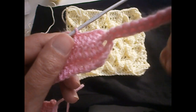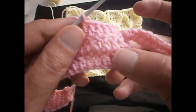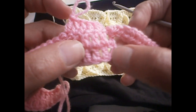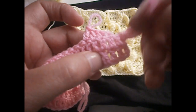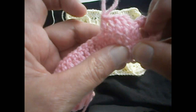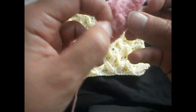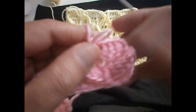Now we take this one and we go to the fourth treble — one, two, three, four — in the first row that we made. We take this and pull it from behind the stitch, from behind, and pull it like that. As you can see, from there.